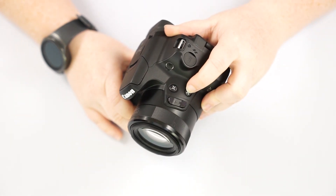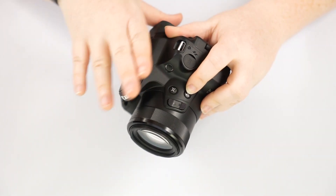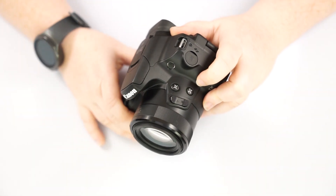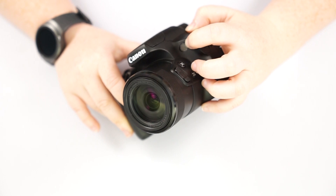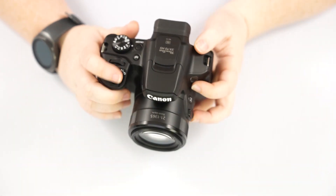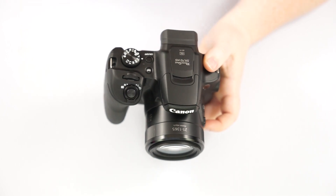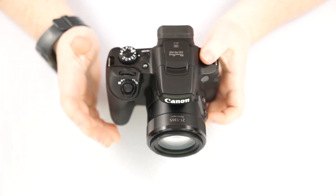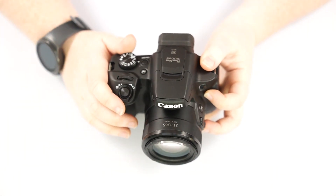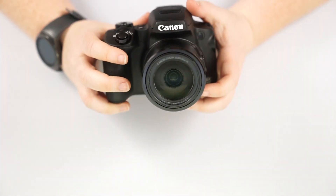This button here is to center your autofocus. So if your autofocus has moved over to the side and you want to center it back up, that's just a shortcut to do it right there. This here features an LED light. What that does is when you try to focus by pushing halfway down on your shutter button and it's having a hard time because it's dark or there's not enough detail, this will shine a little light forward onto the subject to help it focus a little bit better.